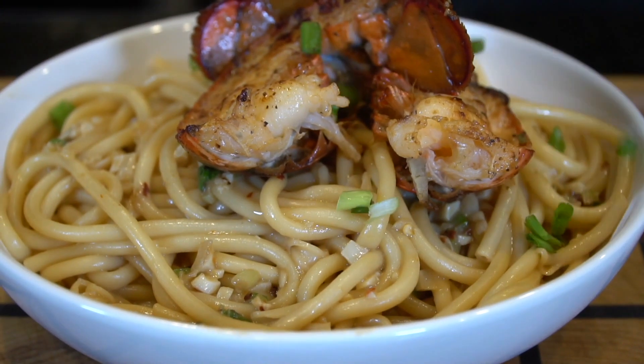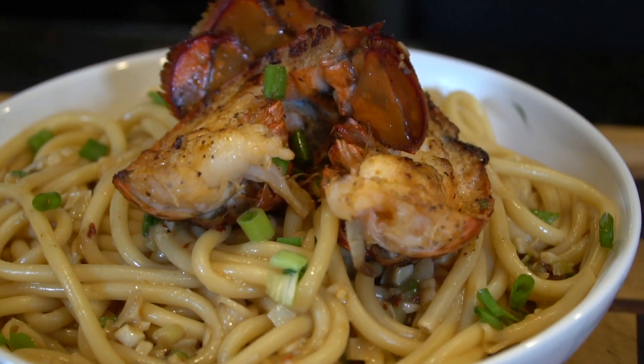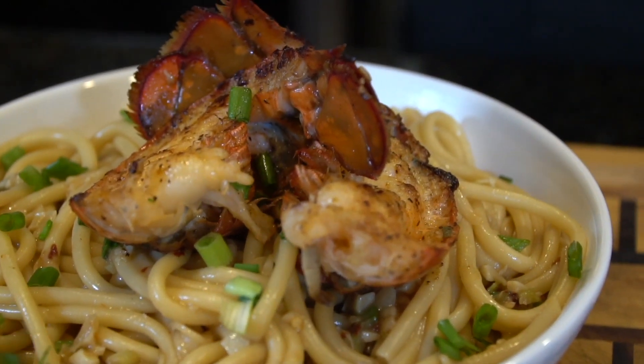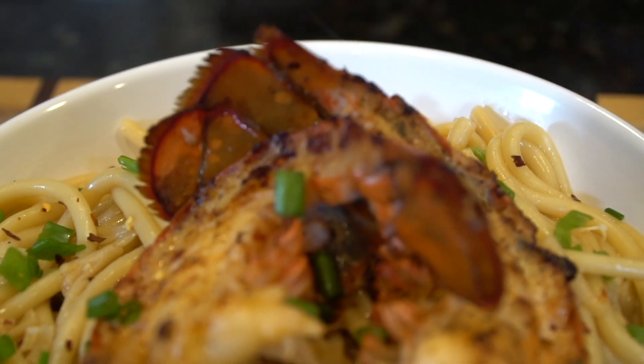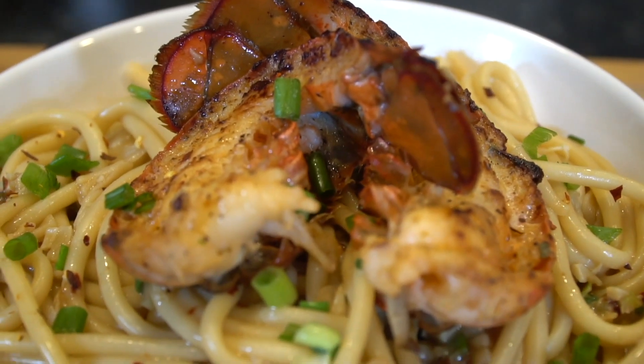What's up guys, welcome back. Today I'll be showing you my recipe for lobster garlic noodles. But before we do that, please take a quick second to subscribe to the channel, make sure to hit that bell and enable notifications as well. Alright guys, meet me in the kitchen, let's make it happen.